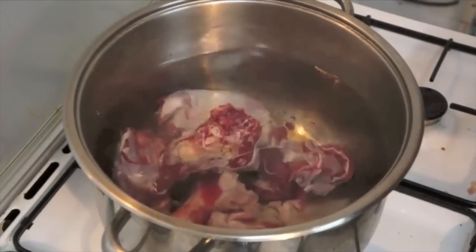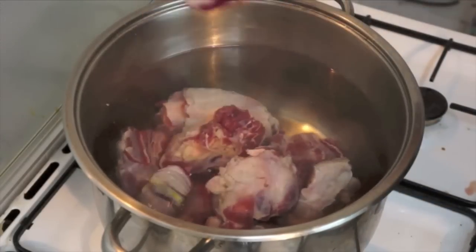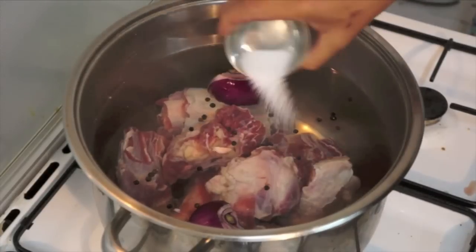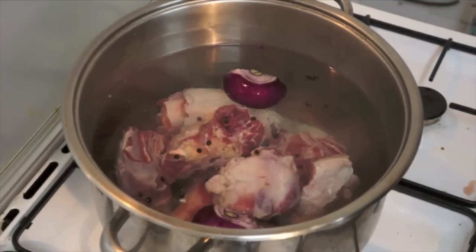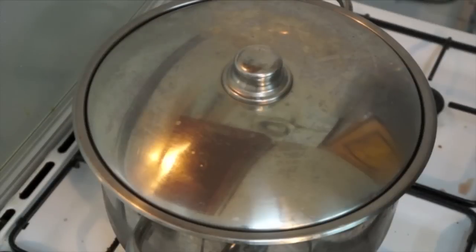First we will put in the bone marrow and the beef, then we will add the whole onion, pepper, and salt, and bring this to boil. Cook for around one and a half hours. If you have a pressure cooker, you can cook this for about 30 minutes. If you don't have a pressure cooker, cook for one hour.